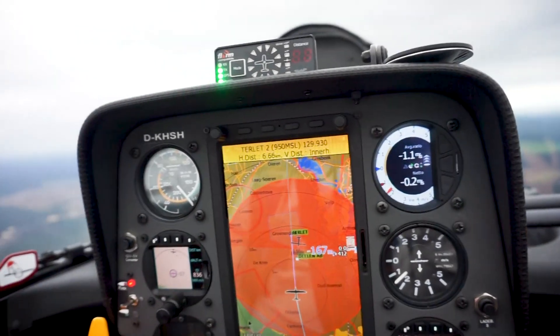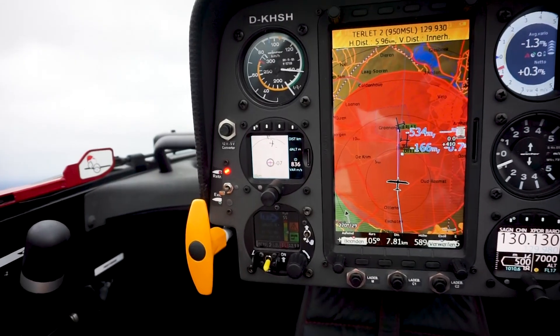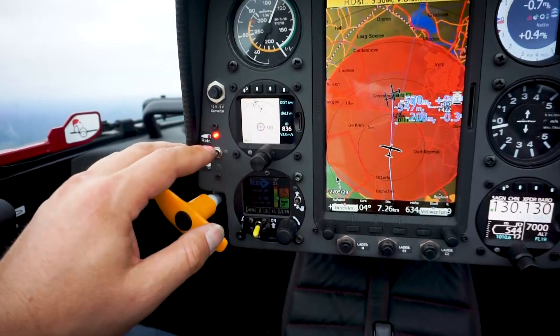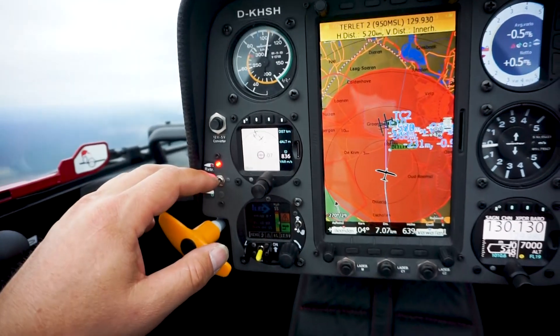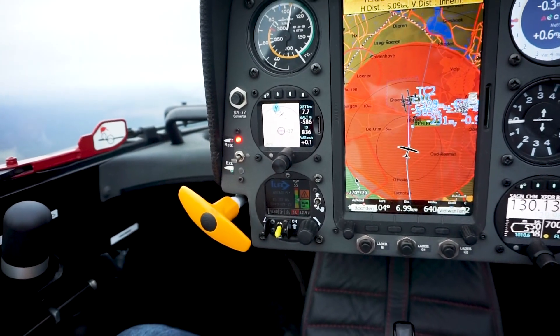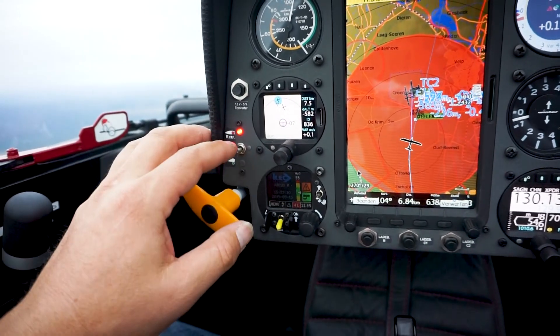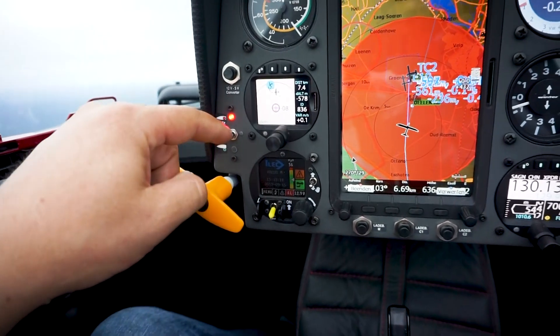Shall I show the people how the gear works? It's a system that works itself. So what you do, you push this switch down for about a second. If you just touch it, nothing happens. If it's on the ground or something happens and you just slide your finger by, nothing happens. You have to hold it.